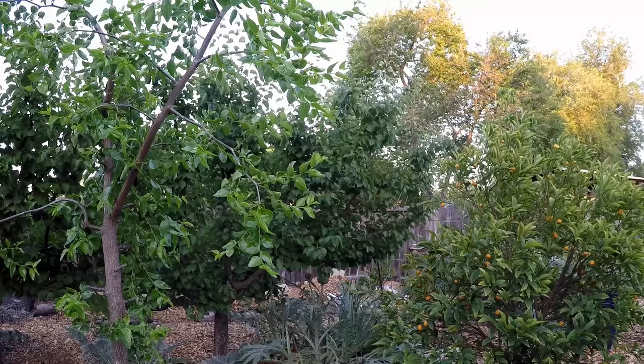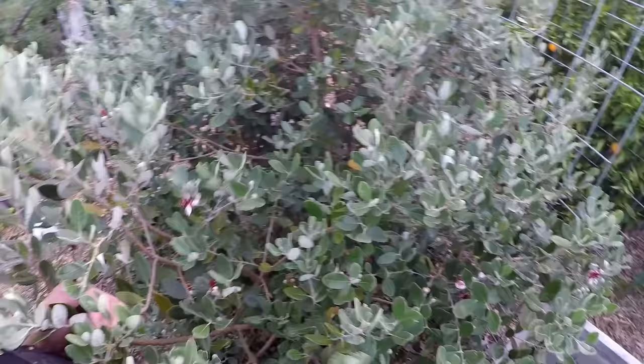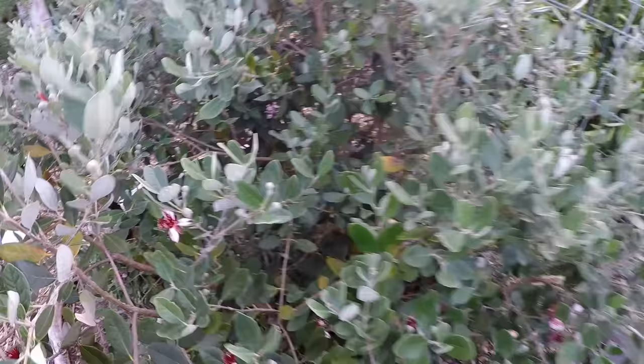Just thought it would be helpful to share this with you today. I want to wish you all a great rest of your night. Until next time, this is Dan from plantabundance.com. Take care. And check it out — some of the buds here are beginning to open up on the feijoa tree, the pineapple guava.